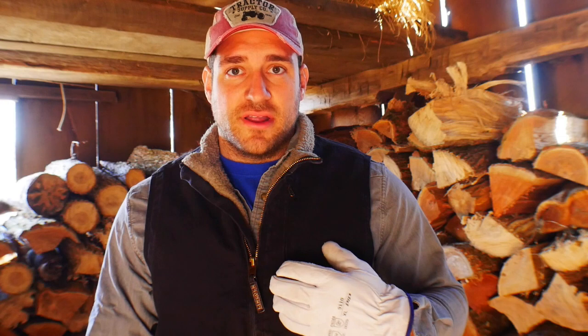That price seems pretty average after talking to some of you, and it's cheaper than the Tractor Supply coal I bought last year. I let the fire go out last night and I'm restarting it right now, getting ready for a snowstorm tonight with some cold temperatures. I'm going to show you how I get the fire going and how I run it — it may not be the best way, but I'll show you how to get a longer burn time out of your coal.